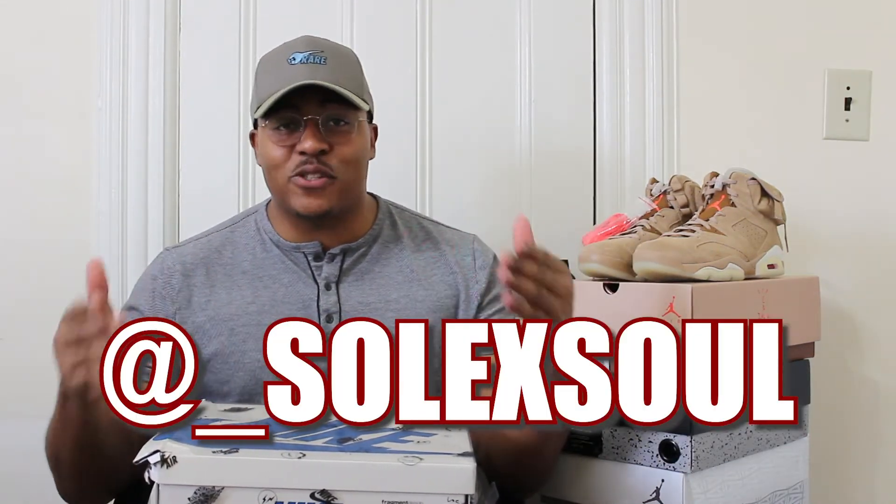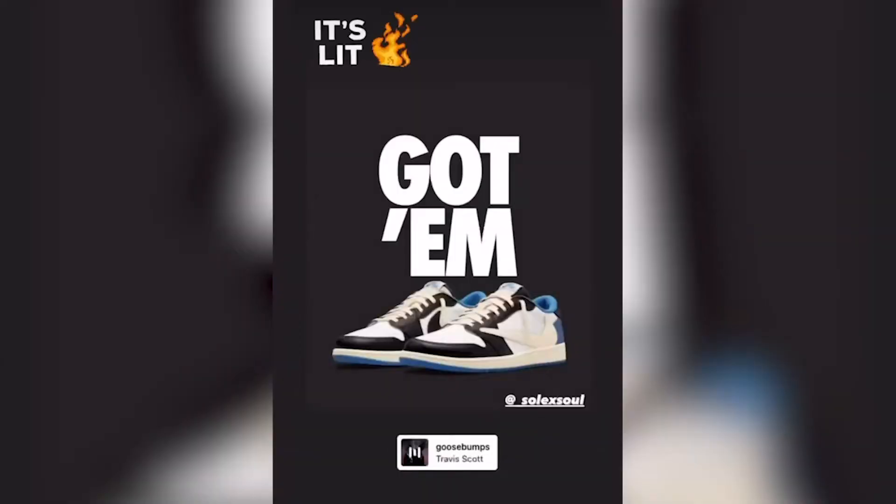All right, here they are in all their glory. If you've been checking us out on the gram at underscore soul XO, you would have seen our Gotham screen for these.